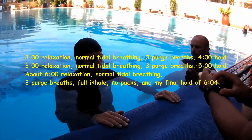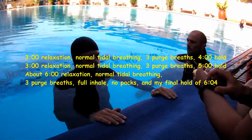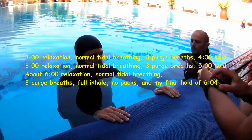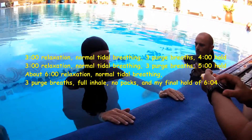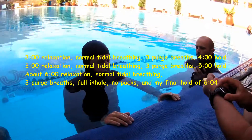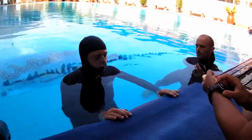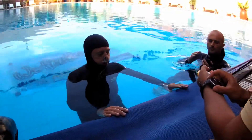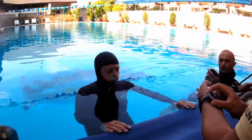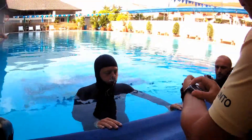About six minutes of relaxation, normal tidal breathing, three purge breaths, full inhale, no packs, and my final hold of six minutes and four seconds. This static was a competition personal best for me by three seconds, and by far the highest quality static I've ever done in competition.